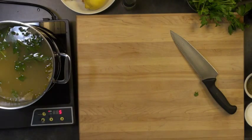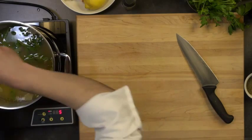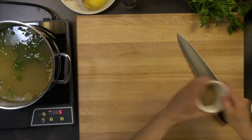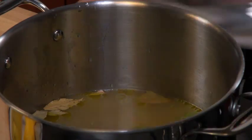When I peel them, I want to put them in lemon water so they don't turn brown. I also want to season with some regular salt and some black pepper. Now we're going to get my water going here - put the lid back on and start going.